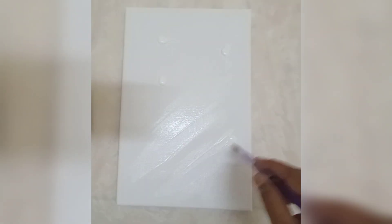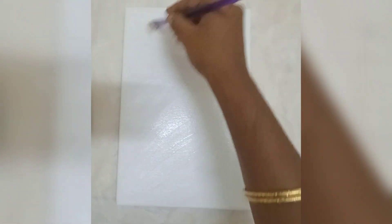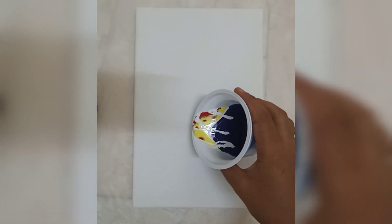I use white paint for the base, and I already mixed the paints to pour. I will let you know how I mixed these paints at the end of this video. Let's pour it.